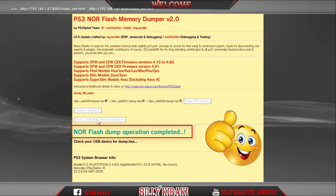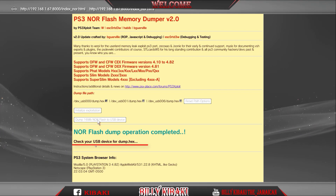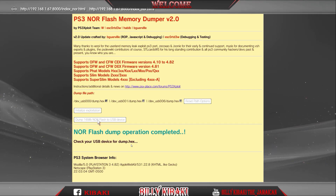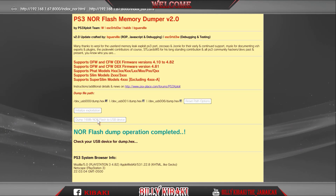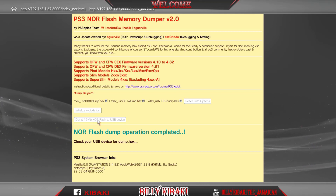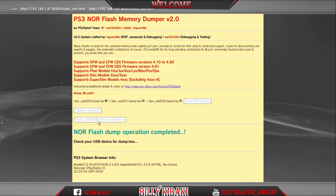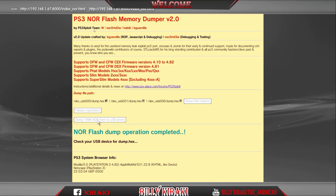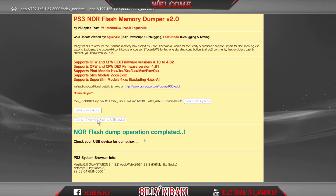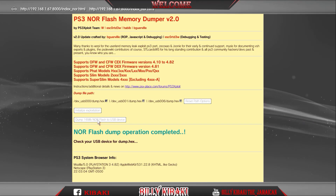NOR flash dump operation completed, and underneath it says 'Check your USB device for dumpX.' The best thing about it is that the PS3 stays on the entire time after the operation is done — no more restarting the PS3. Very big thanks goes out to the team who worked on this exploit, Team PS3 Exploit. Let's go ahead and remove our USB stick from the PS3 and plug it into the PC.